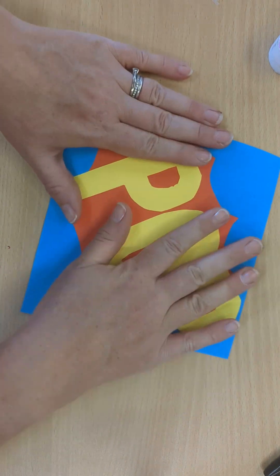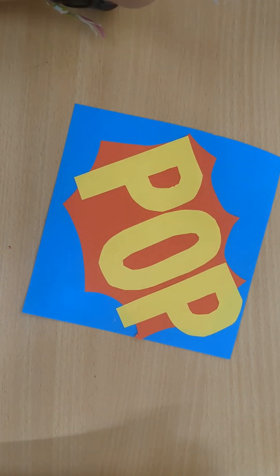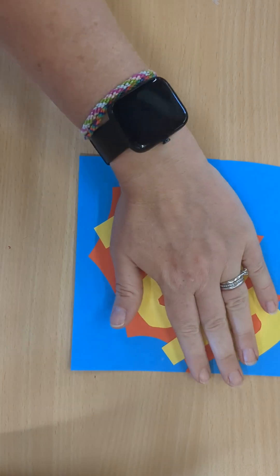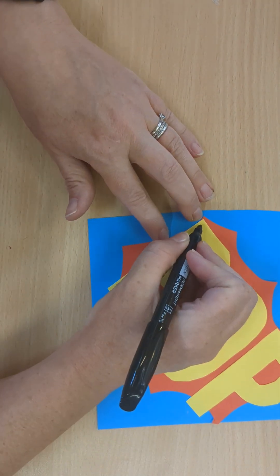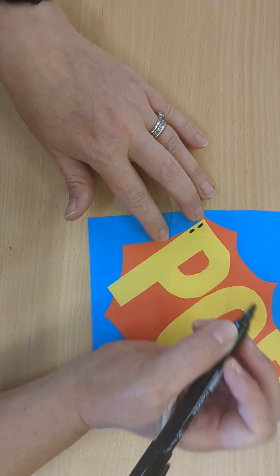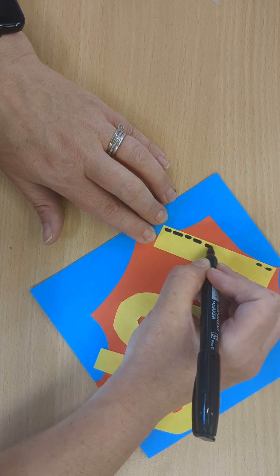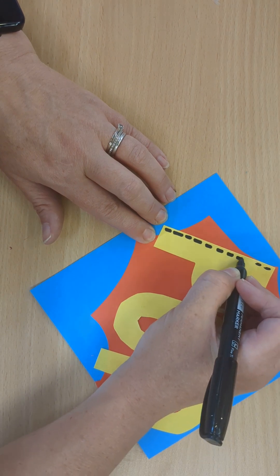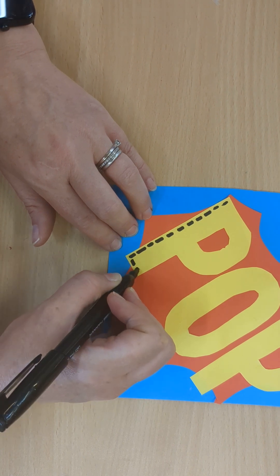Now when you have cut out all your felt, what you're going to do is you're going to use a range of different stitches. And I would like you in biro or black colouring pencil to mark the stitches that you want to use on here. So at the moment I am marking a back stitch.